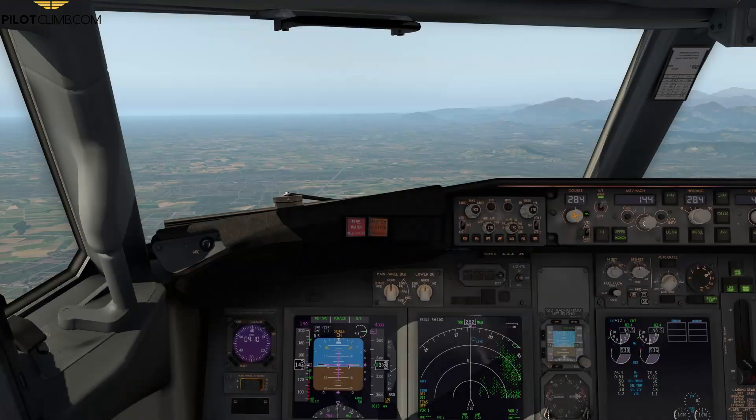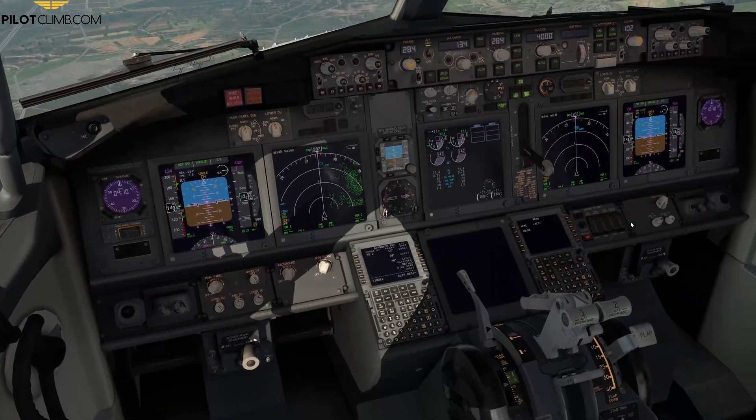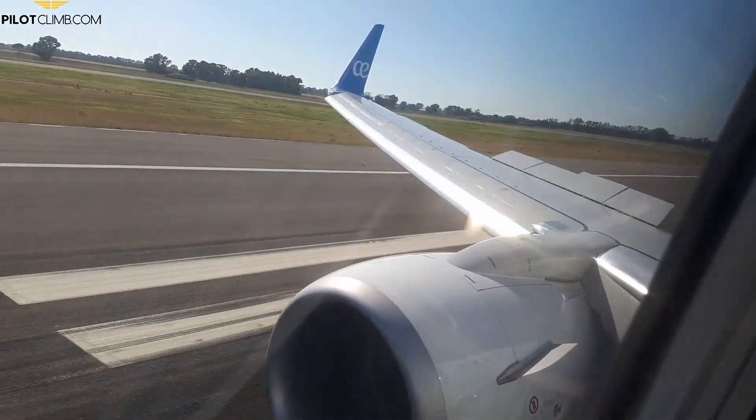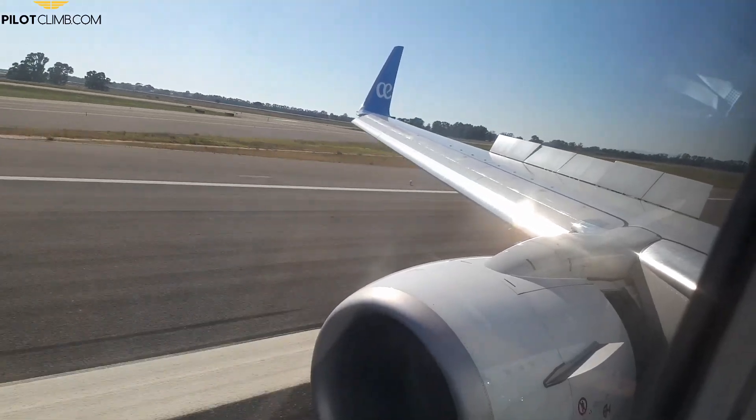When on final, you put the speed brake lever to the arm position, and upon landing the speed brake lever will go all the way up to the up position — this is when the automatic speed brake function is working. The up position is used on the ground to make sure that the ground spoiler and the flight spoiler are extended to their maximum position during the landing roll.